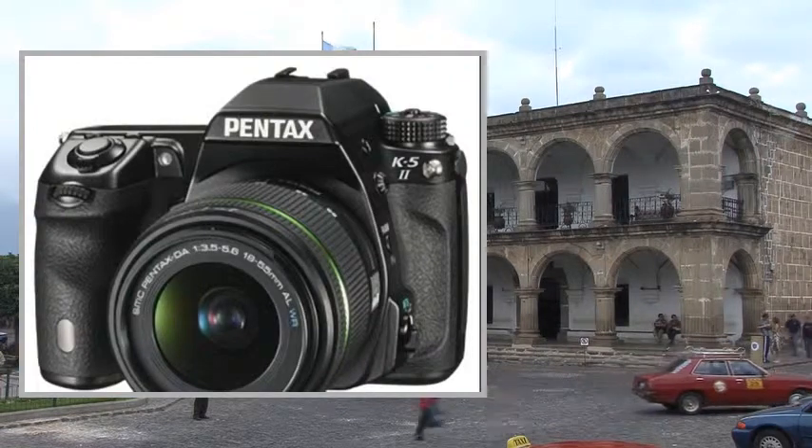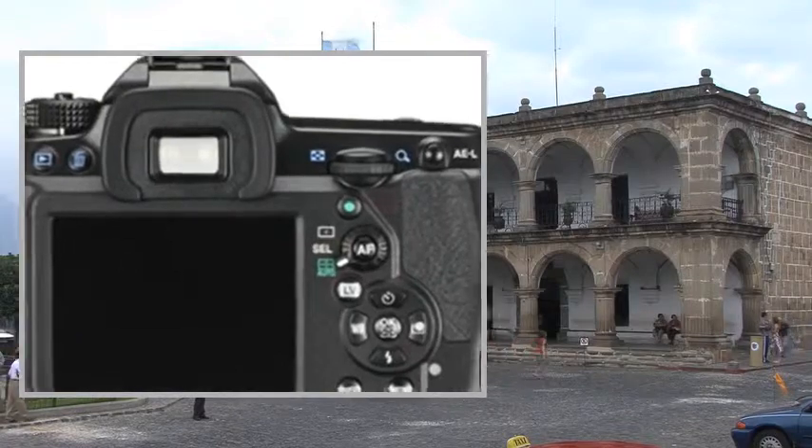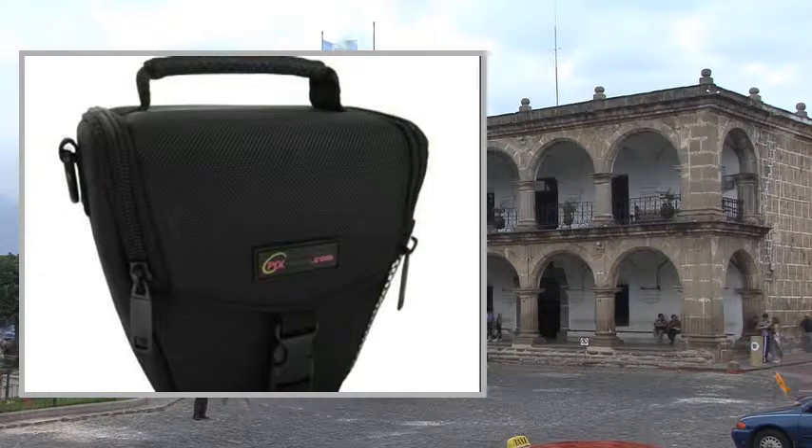Welcome to the video. This is a presentation of the ProBac Point Shoe Digital Camera Bundle, Samsung WB30F Smart Promo Pack, 1X Pentax K5 II.